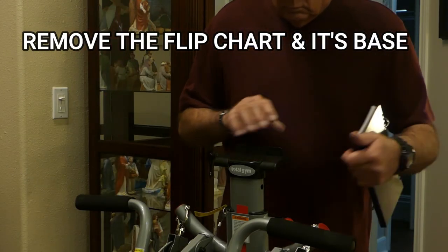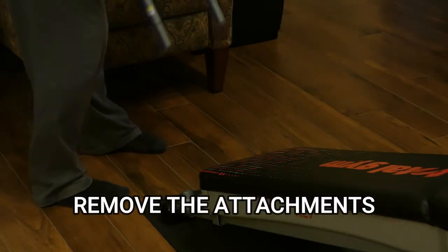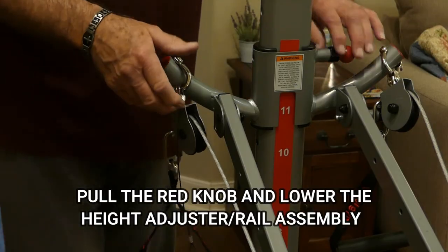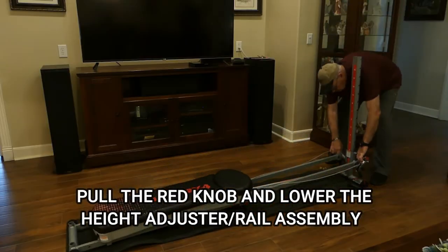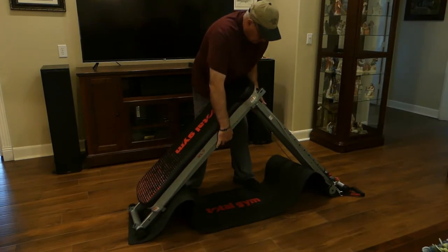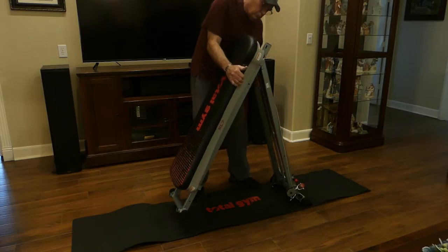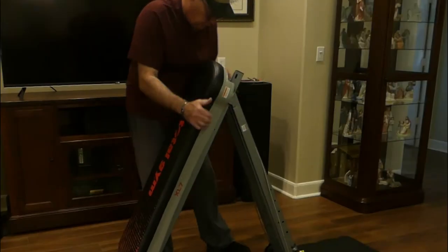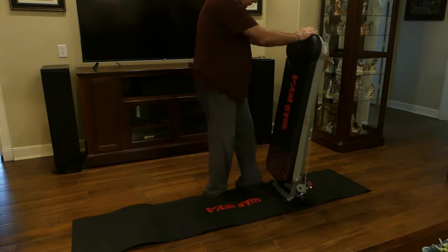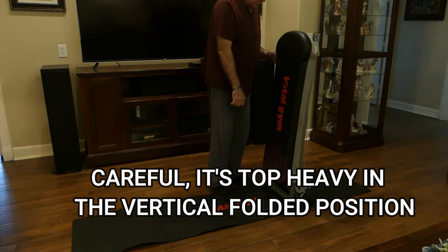Now let's go over the procedure to take down the machine — it's pretty much a reverse of setting it up and I'll put the steps on the screen. Be careful during this process because it's easy to pinch your fingers when you fold it. Once folded it will stand by itself, but it's very top-heavy and can easily topple over. If the machine seems to lock up and won't fold, jiggle the glide board a bit and it should free itself. Also, I've got an upcoming video on how to make a rolling storage cart for this machine that will minimize the amount of lifting you have to do. Comment and let me know how you handle storing your Total Gym.